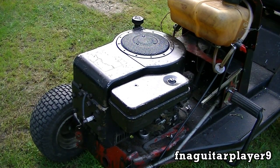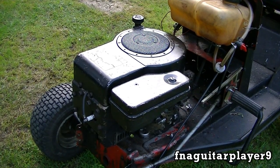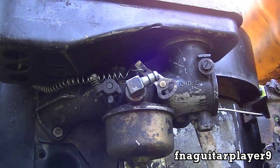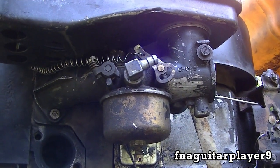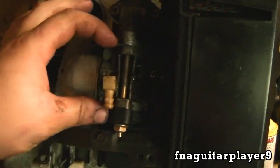Hey guys, today I'm going to do a video on adjusting the old one-piece style of Flowjet carburetors. That's one of these older engines. This is the type of carburetor I'm talking about here — the whole carburetor is one piece. The other type is a two-piece: this is the carburetor and you've got a little intake manifold right here. We're not going to be talking about those right now; that'll be a video for later on.